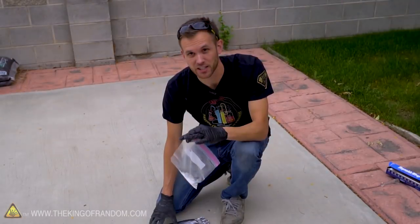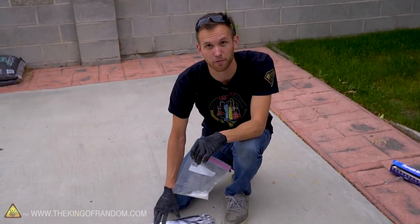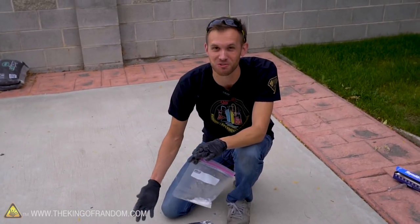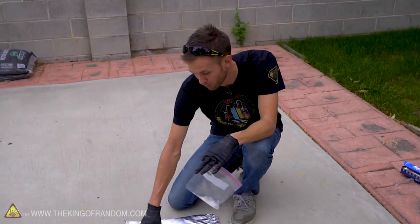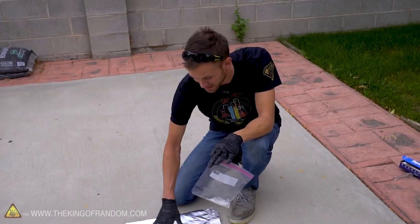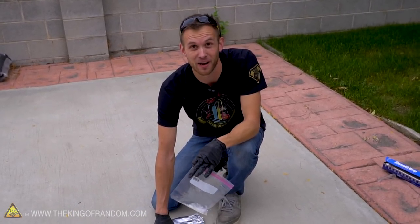I've mixed up another batch and I'm about to start gently mixing it in this plastic bag and pour it out onto the foil. But it has actually started to rain a little bit — maybe I didn't choose the best day to do this experiment. What I think is gonna happen is I'm gonna start pouring this powder out and it's just gonna start lighting on fire after a couple seconds, because there's even water on the foil already.